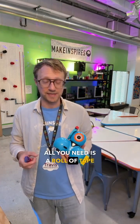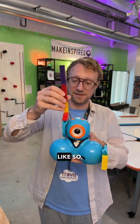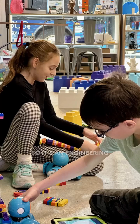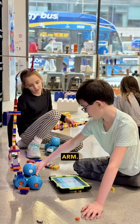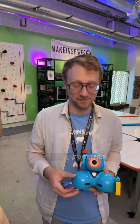One of our favorite activities is the Dash Brant Challenge. All you need is a roll of tape or basically some loop of some sort, and the students build an arm onto the robot that will grab the loop. It's an engineering challenge in addition to a coding challenge that uses hands-on building of the arm, the sensors, and the motors — a fun way of combining everything together.